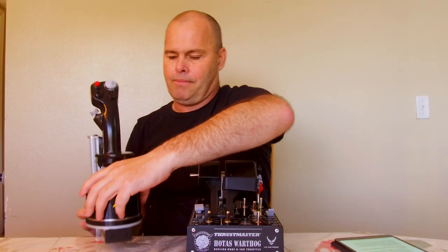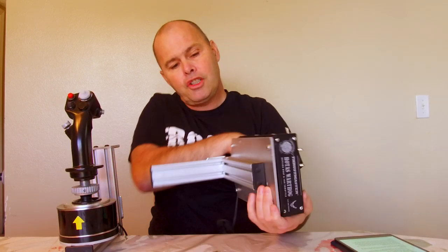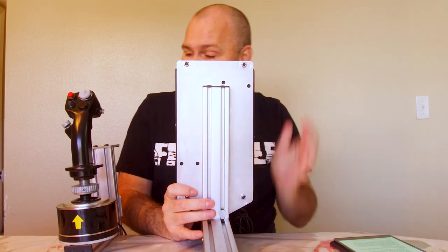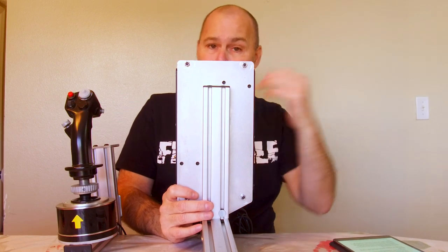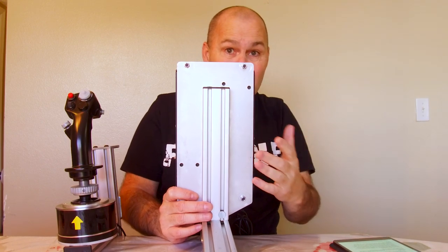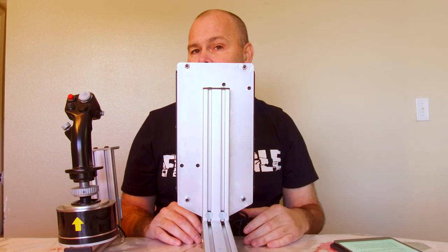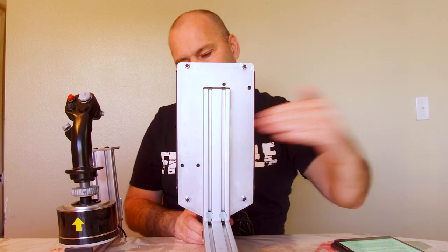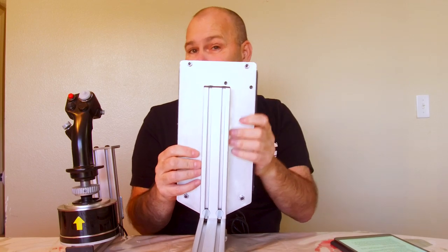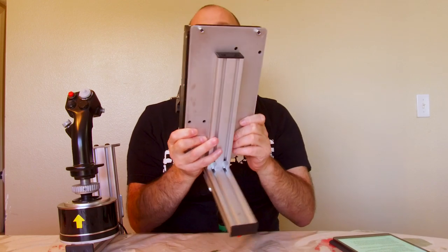The other clamp is exactly the same — the only difference is the mounting plate for the throttle. Now, I'm complaining about the weight because these are solid metal and they are heavy too. The combined weight of the heavy clamp plus a heavy piece of joystick equipment makes for an incredibly heavy thing overall. There is the big plate that the throttle quadrant sits on. Unlike the joystick, there's not a whole lot of forward and backward adjustment on the throttle — about that much — but a lot on the joystick.